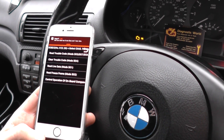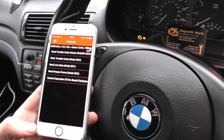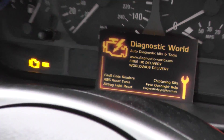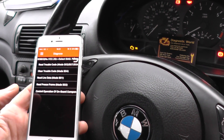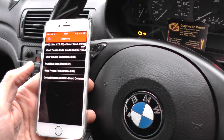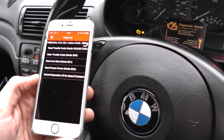You can pick the kit up from Diagnostic World at this address here, or you can click the link below the video. This is just a very short demonstration of us diagnosing a fault code through the iPhone itself.